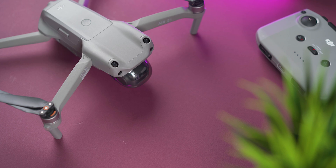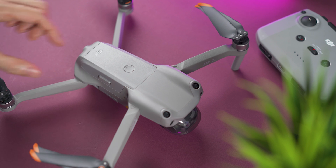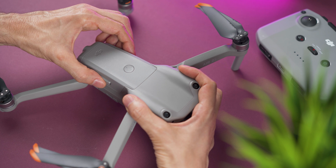Always remember to never turn on the drone with the gimbal cover on. To remove the battery, press the buttons on the sides at the same time and then pull the battery upwards.